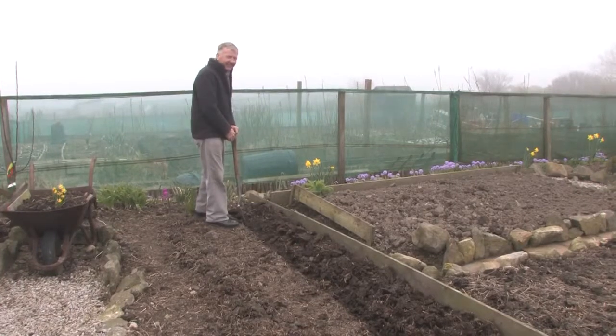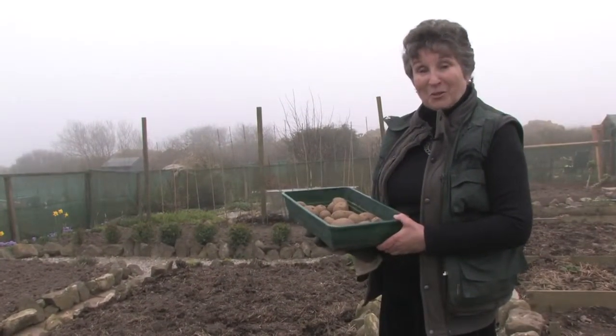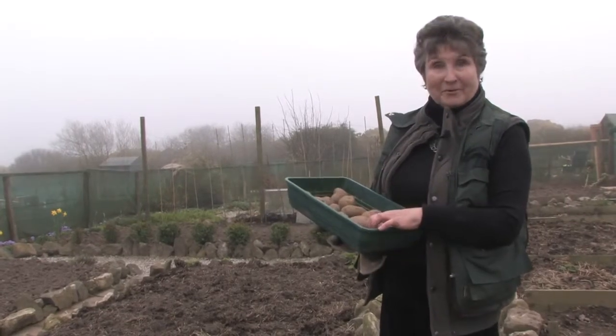Here we are in the allotment — easy peasy gardening. Hello, I'm Iona, and I'm going to show you today how to plant potatoes.